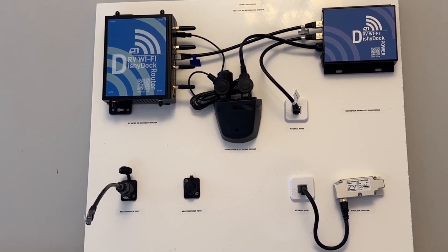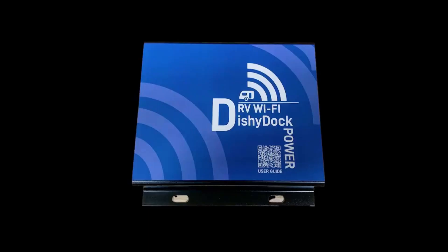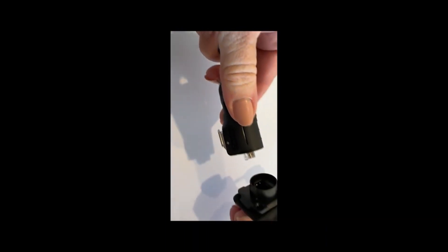A couple of extra parts make up the Starlink system. Dishy Dock Power is a more efficient way to run your Starlink dish. With Dishy Dock Power, there is only one conversion from 12 volt batteries to the dish, instead of a double conversion from battery to mains and then to the dish. With the Dishy Dock system, you don't need to cut or crimp any cables ever — it all just clicks together.